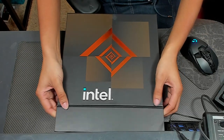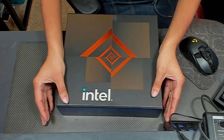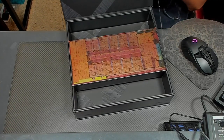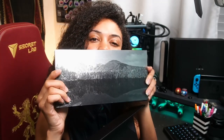As we peel this open with the flap — it's magnetic, so yes I'm going to keep this forever, not going to throw that away. Then you open it up and you see the micro architecture: Alder Lake. Look at that.